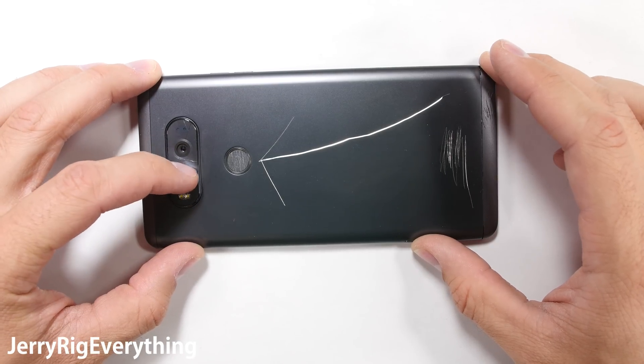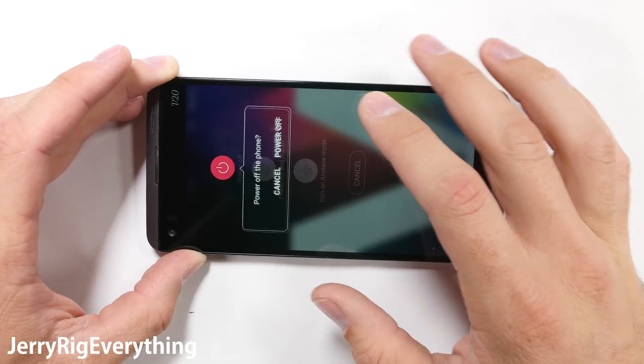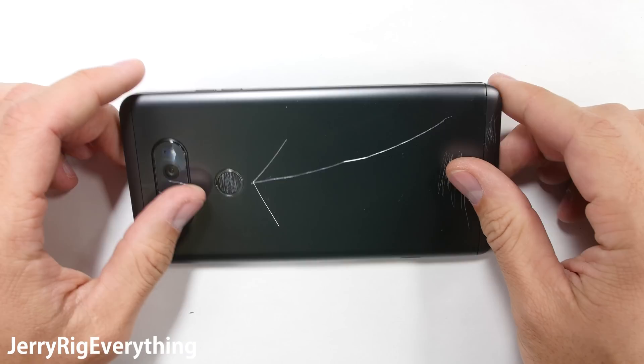In front of me I have the LG V20. This is probably one of the easiest phones I've repaired all year. All you need is a broken phone and a simple screwdriver. Let's get started.